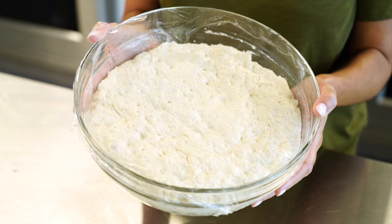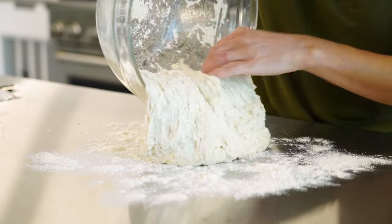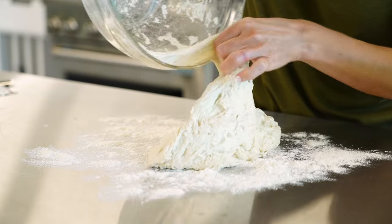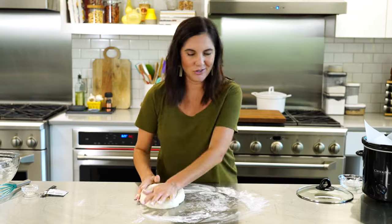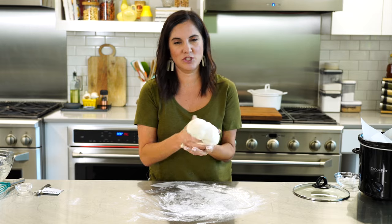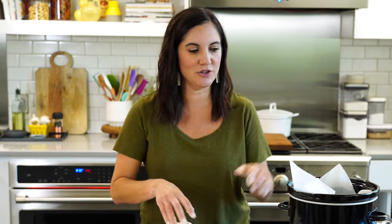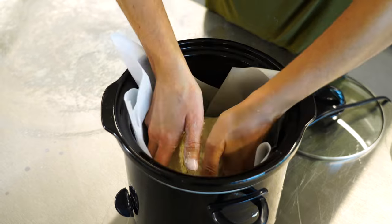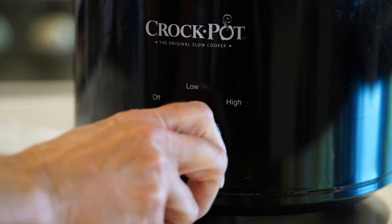Just like magic, I've got the risen dough. I'm going to sprinkle my surface with some flour — the dough is going to be sticky, but the flour on the surface is going to help it come together. Just work it several times, stretching and kneading it. You don't have to do this for too long, then form it into a round loaf and put it in your slow cooker. It's going to take about two hours. Before you bake your bread, line it with some parchment paper to keep it from sticking. Cover it and cook it on high.